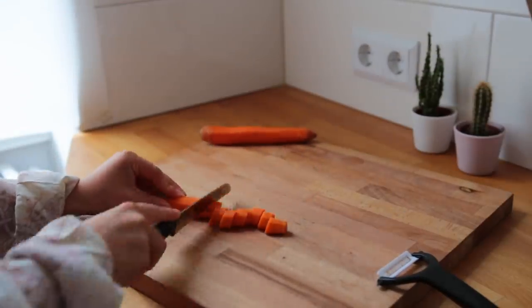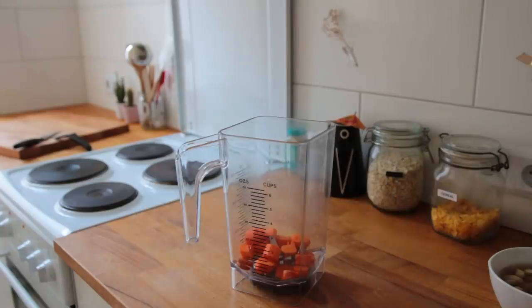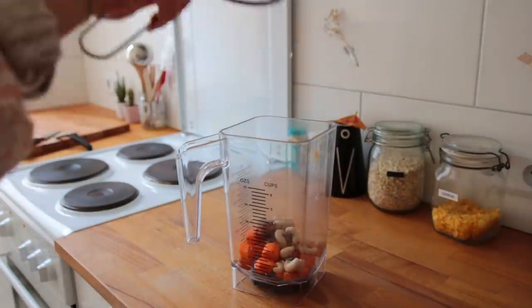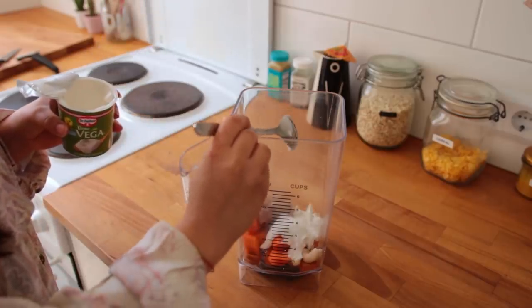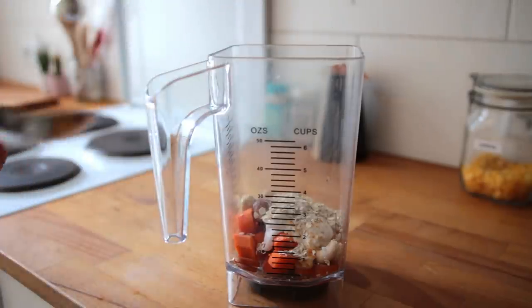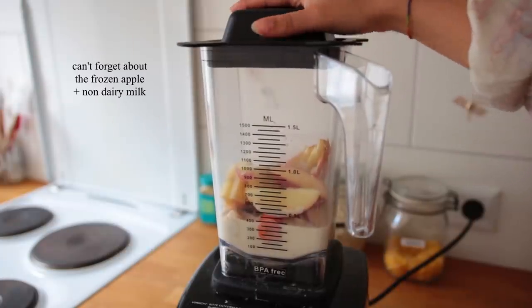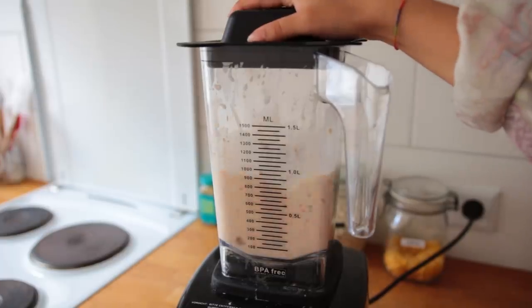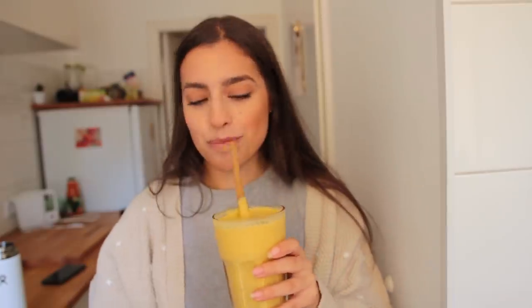The next morning, peel one to two carrots if you prefer and chop them into chunks — it's ideal if the carrots are cold. To the blender, add the carrot chunks, the soaked and drained dates and cashews, vegan cream cheese or yogurt or sour cream, some orange or lemon zest, lots of cinnamon, salt, oats, and optionally some walnuts — I always associate carrot cake with walnuts, so it makes sense. This makes enough for one big shake or two small ones.